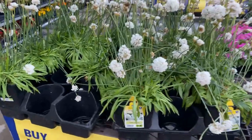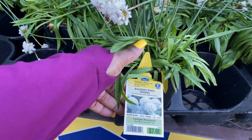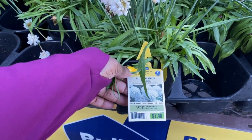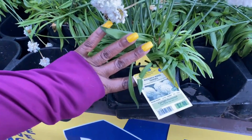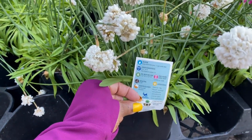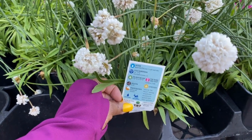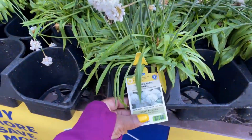This beautiful white plant here is Ballerina White Armeria for $7.48. It blooms in the summertime. It is a zone 6 plant and gets 8 to 10 inches in height and the same in width. That is beautiful.